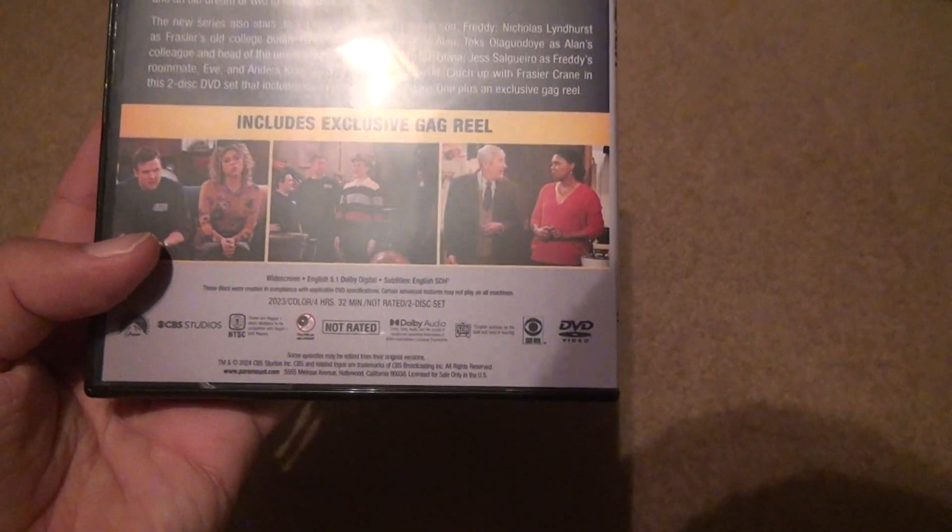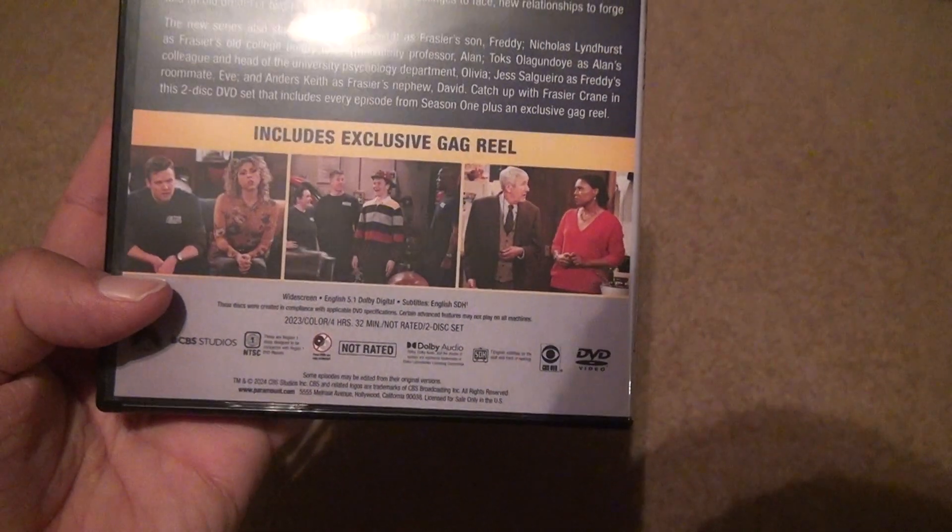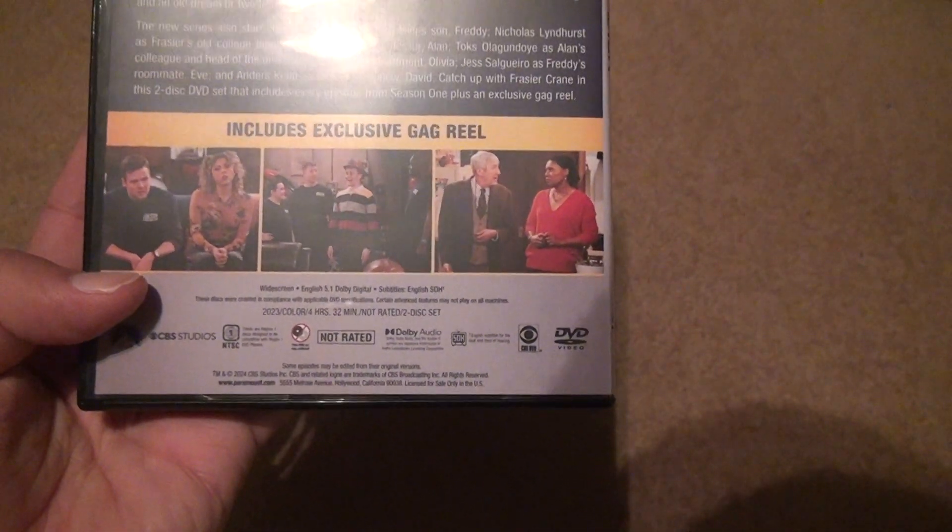You're gonna get the basic discs — you learn after a while if you bought as many discs as me. Two disc set, 4 hours and 32 minutes — man, this is more like a mini-series kind of thing.